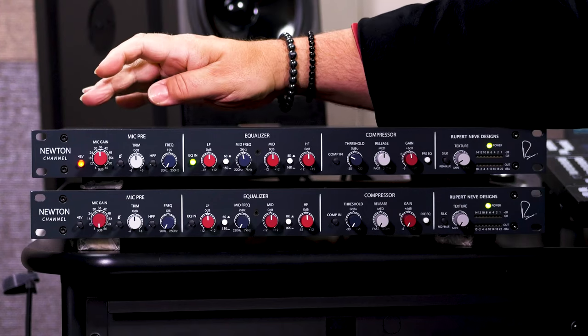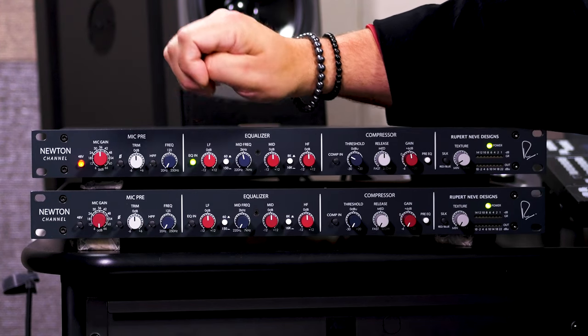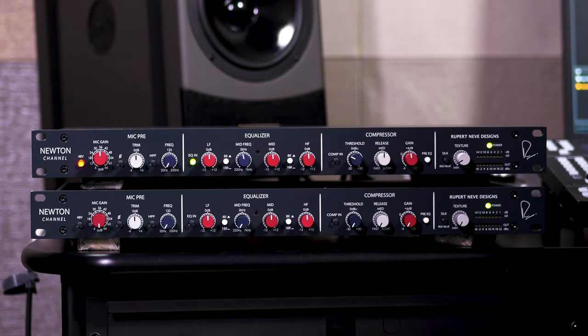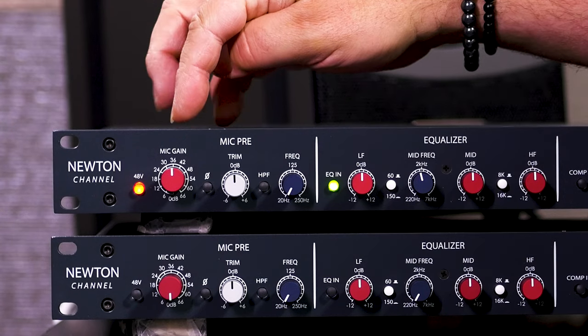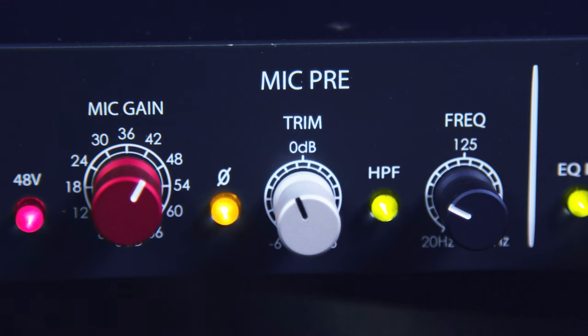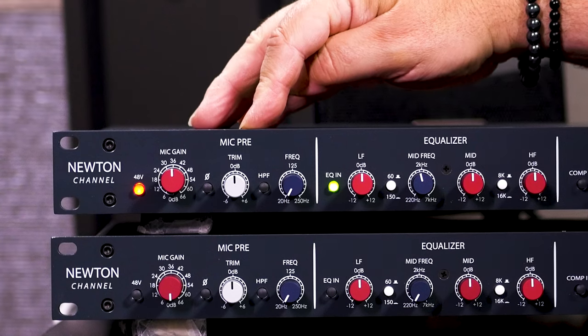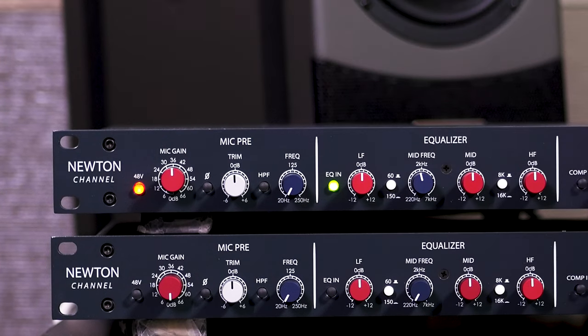It certainly impacts the sound quality of this channel strip — it's a fantastic sounding piece of gear. We have a Class A discrete preamp for mic and line level signals. There's an XLR jack on the back and a TRS jack for line level signals. We've got 66 dB of gain on the main gain control in 6 dB increments, and a trim control that gives us plus or minus 6 dB, for a maximum total of 72 dB.